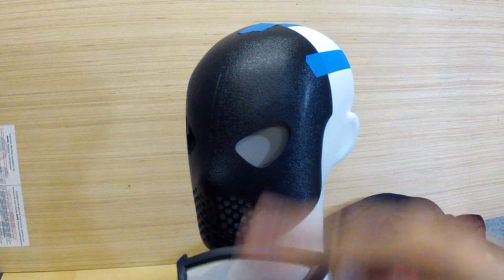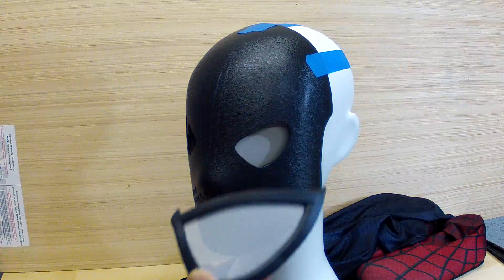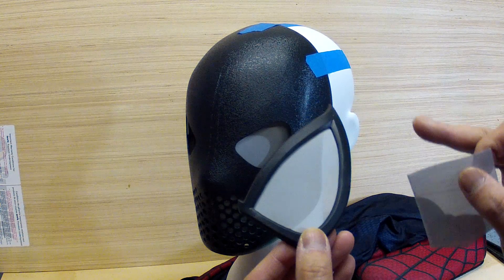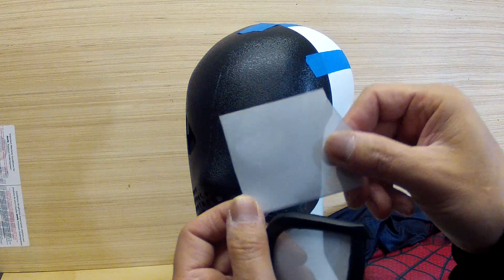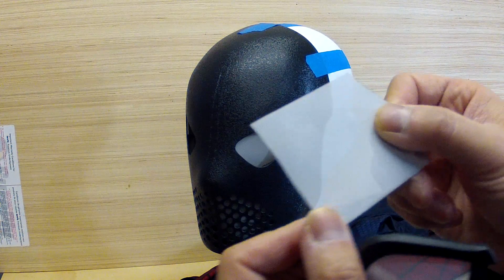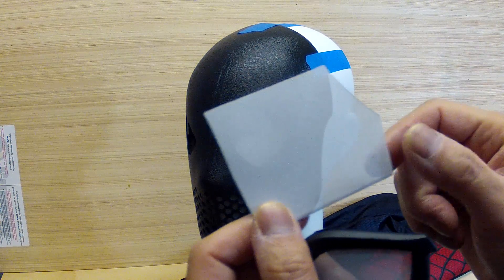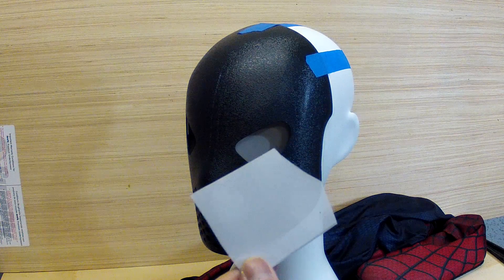I cleaned it off with some lacquer thinner, let it dry, and then primered it and then painted it white. It was all done with an airbrush to make sure it was really fine so that it wouldn't clog. You can see some of these scrap pieces - some of these areas are actually clogged and some are clear. So I tried to do it to a few sheets to make sure I got some good workable pieces.